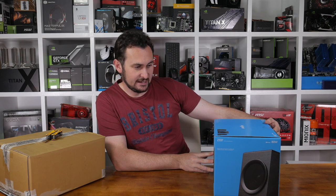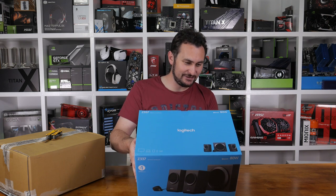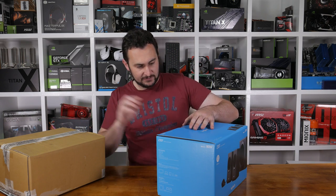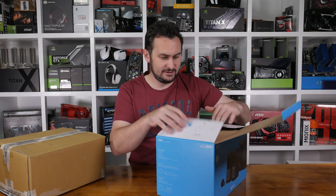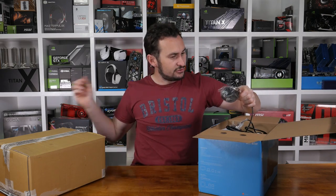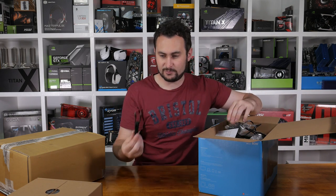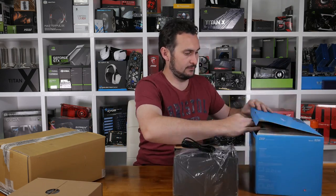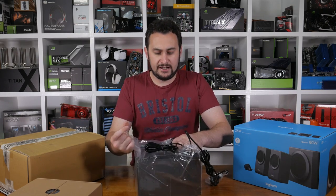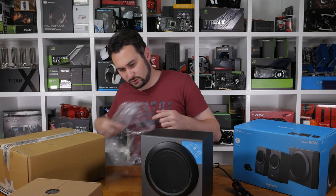It looks like it's Logitech's new Z337 speakers — 80 watts, and I assume that's peak power. Bluetooth too. I might have to do some quick research on these to give you some information, but before that let's take them out of the box and have a look. It's quite a small box so I'm not sure how big the speaker system is. It looks like we've got a little controller here; they must be the satellite speakers. It is a 2.1 system from what I can tell. So it looks like a nice small compact 2.1 system — Logitech have done plenty of nice compact 2.1s in the past.